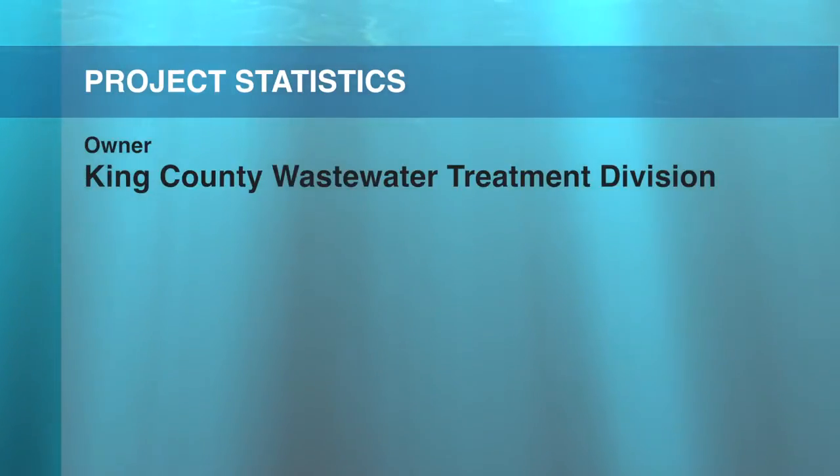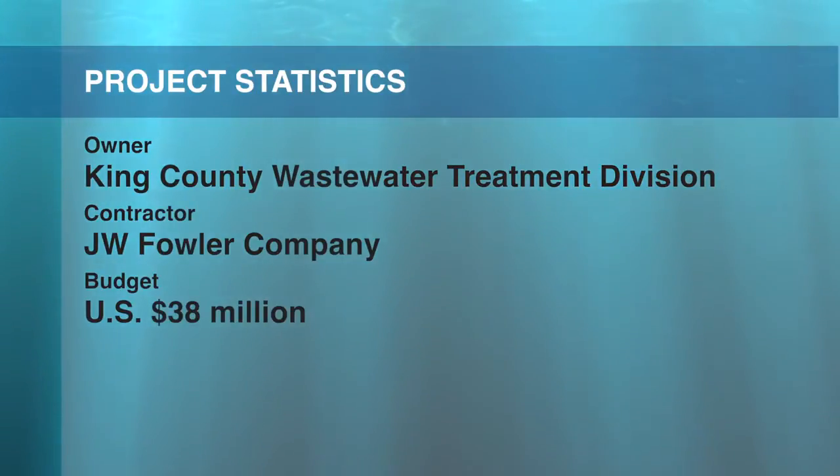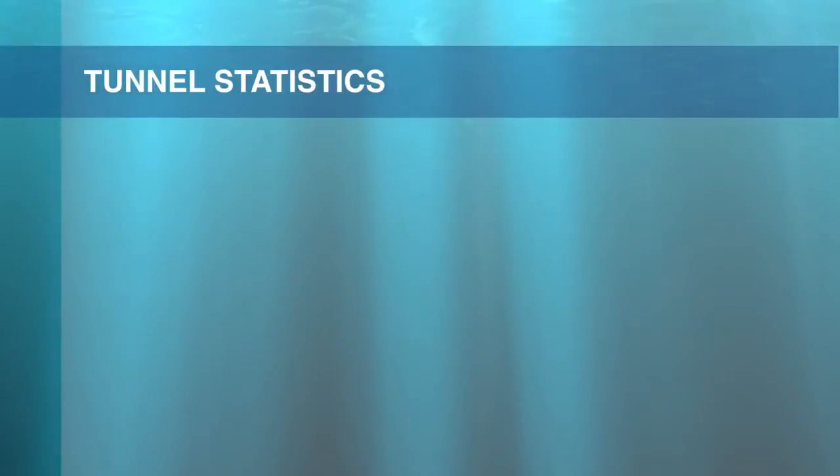When complete, the project will increase system reliability while helping to control combined sewer overflows during heavy rain, helping to protect water quality in the Ship Canal and Salmon Bay.